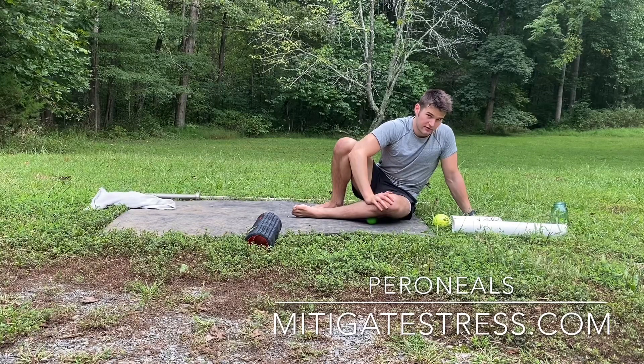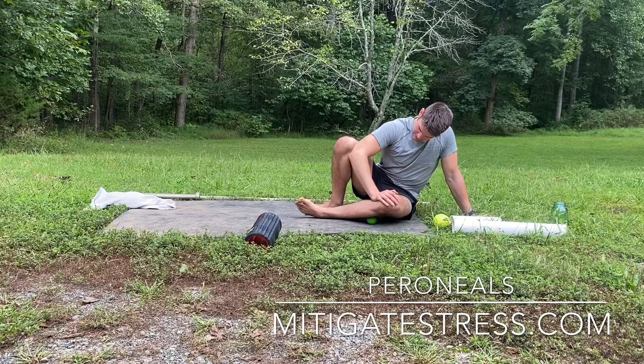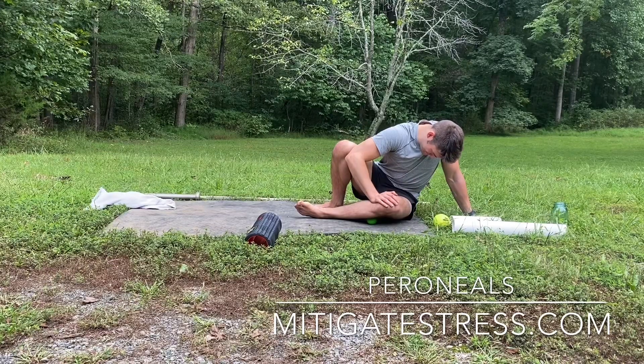Don't just take an arch support and band-aid the problem like most people approach it. Instead, try to pull that big toe up and in, internally rotate that foot, and push into it — you'll feel it get exposed very deeply.